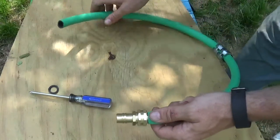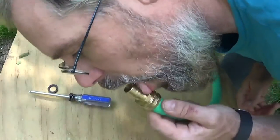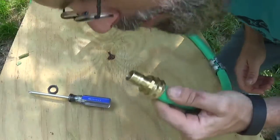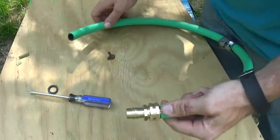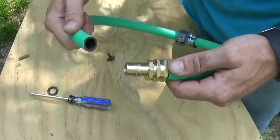Now all you've got to do — let me see if I can get this on camera — just come in here and give it a good French kiss. Nice and lubricated. It's brass, it's for water, it's not going to hurt you.